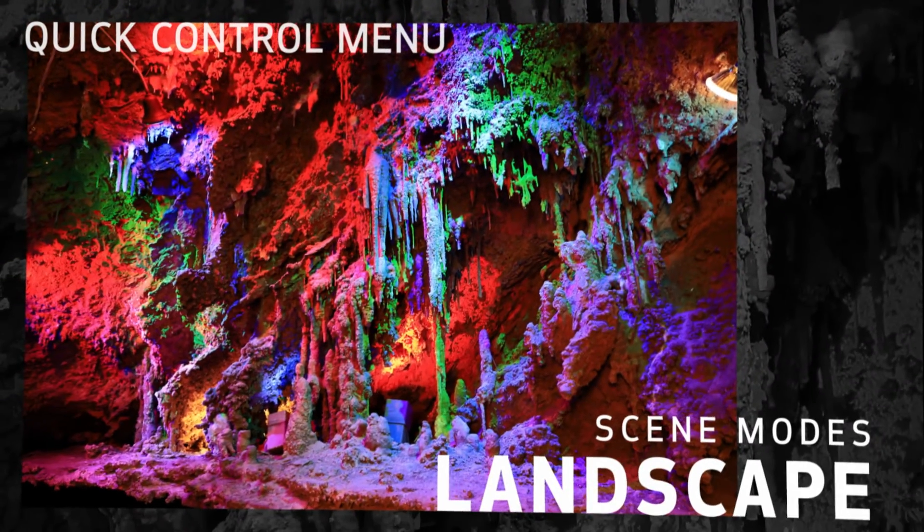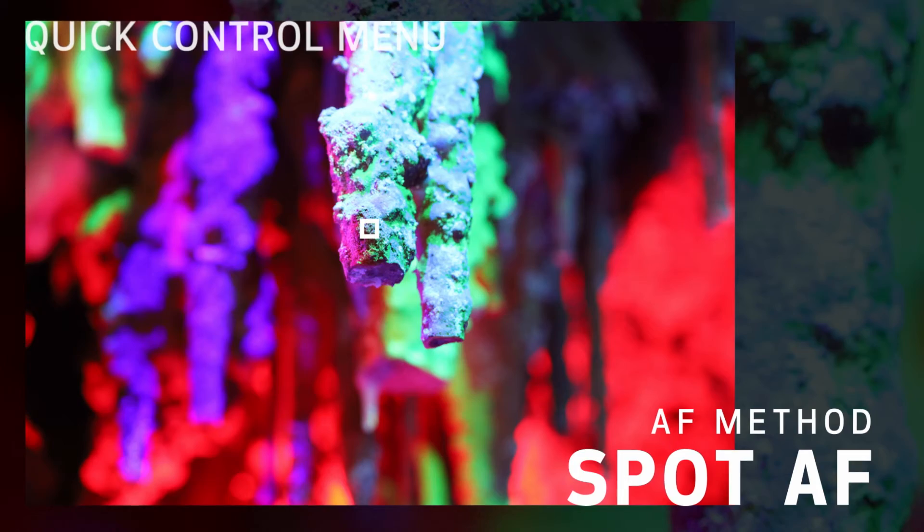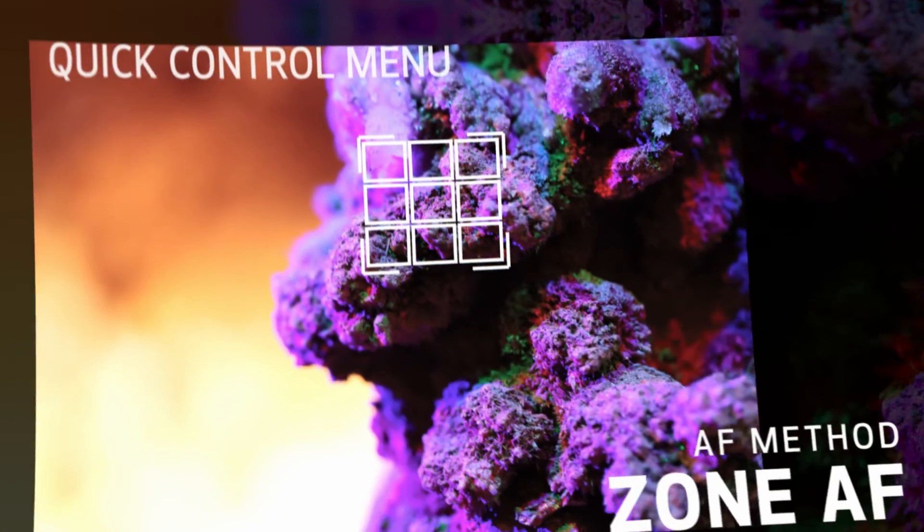The LCD touchscreen lets you change common camera settings without having to go into the menus. The Quick Control menu on the LCD gives you instant access to many of these settings.